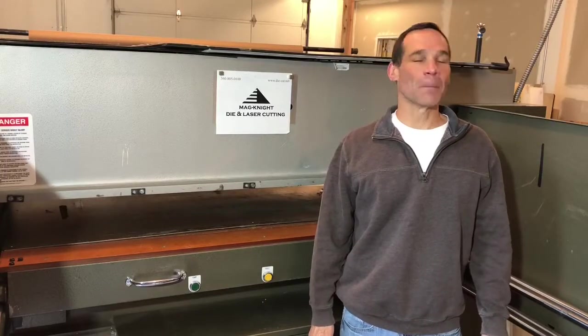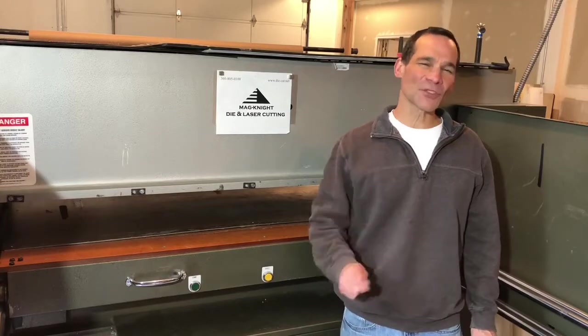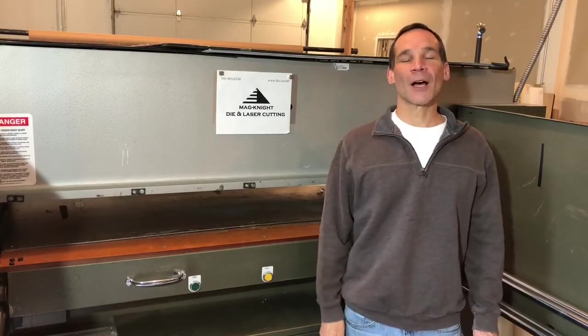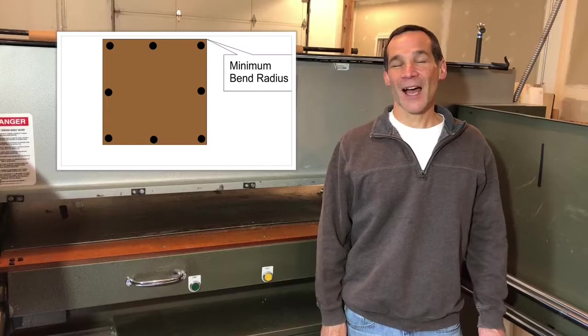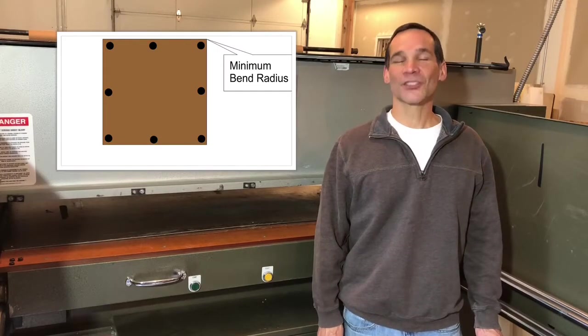Hi, I'm Danny Walansky from Magnite Die Cutting. What if I told you I could make your dies 25% cheaper and twice as strong? What we're talking about is called Minimum Bend Radius. I'm going to tell you what Minimum Bend Radius is, how it makes your die stronger, and why it makes them cheaper. Let's check it out.